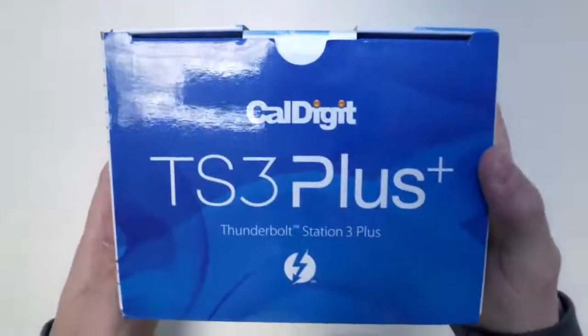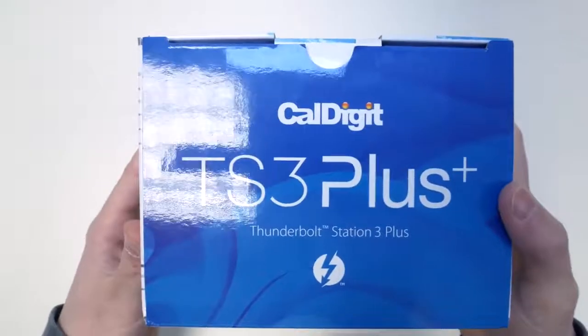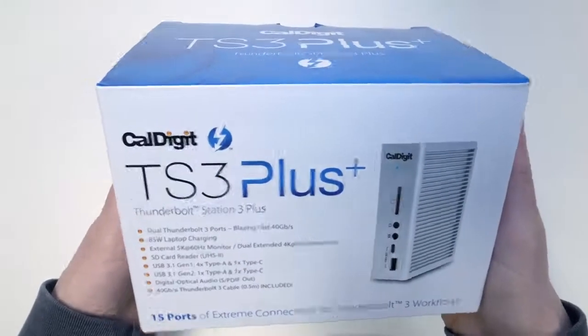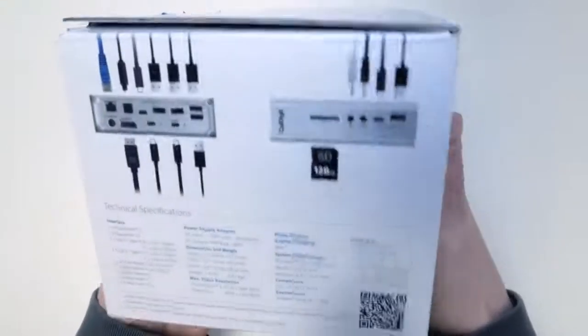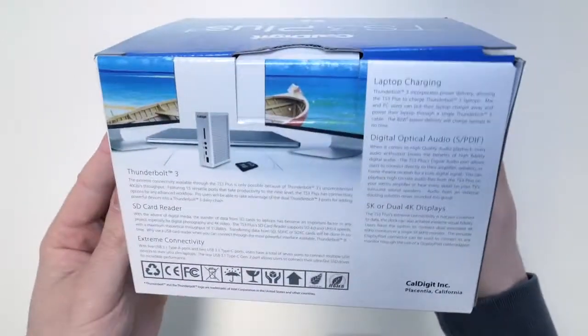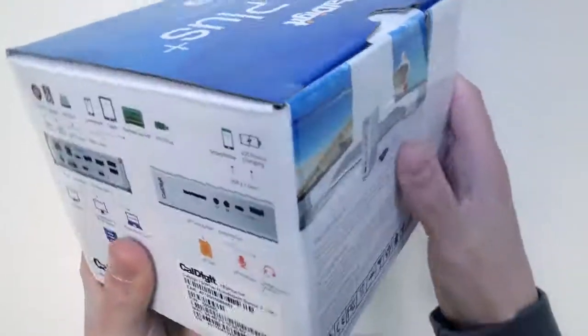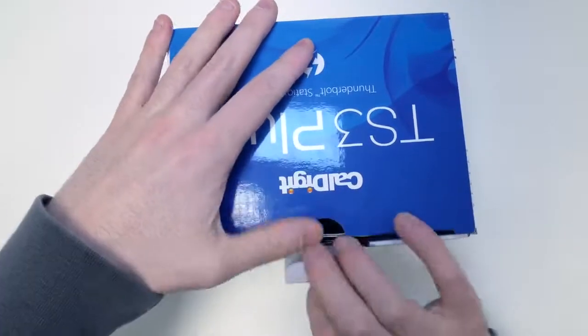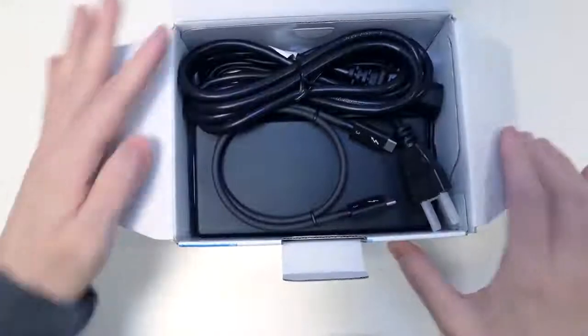Hi, I'm Costa from CalDigit and we're going to be taking a look at the brand new CalDigit Thunderbolt Station 3 Plus. This is our new Thunderbolt 3 dock. It provides up to 85 watts of laptop charging in addition to 15 ports of connectivity — the most on any Thunderbolt 3 dock. We'll do a quick unboxing, then set it up and test it out.